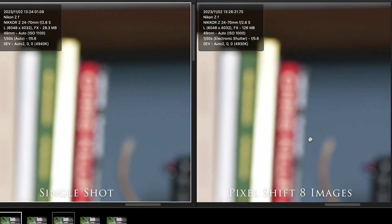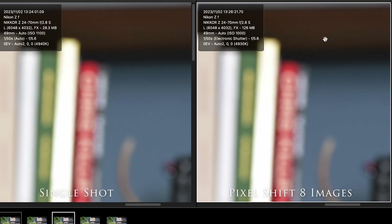It's very, very subtle. If you look at those areas, it is very subtle. The eight-stacked image is 126 megabytes, while the standard file is 28.3 megabytes. So if you need more information to work with, you've got that in your eight-stacked image.